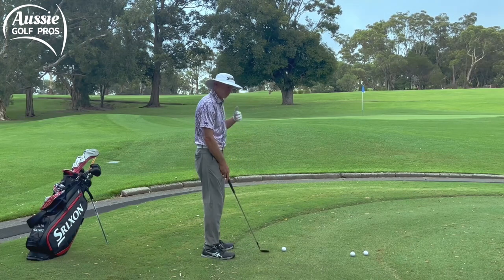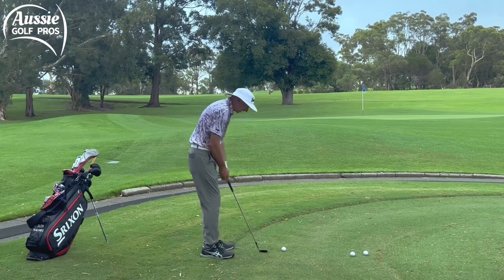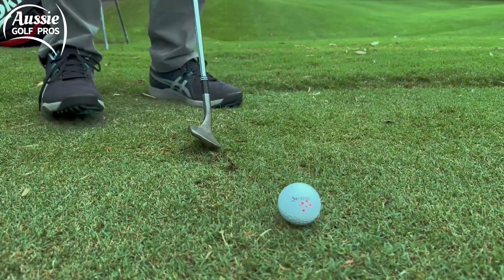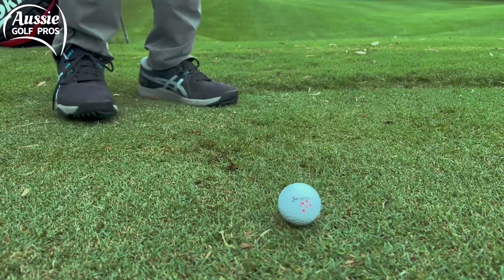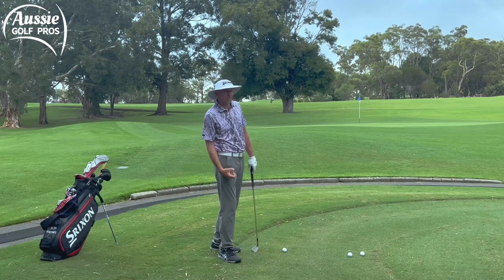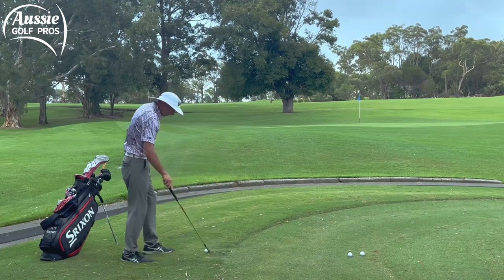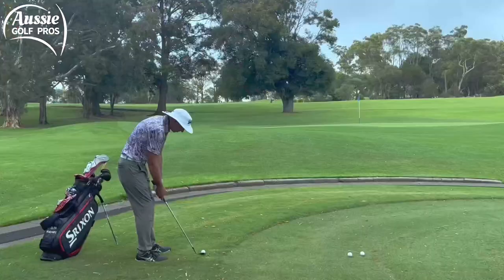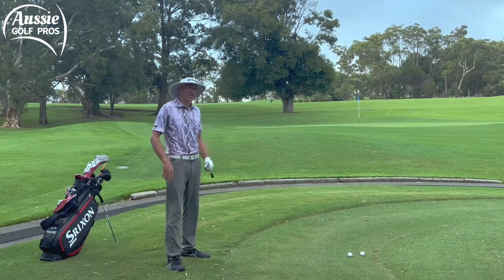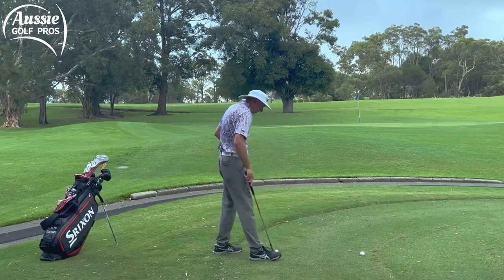I've got a sand wedge here. The sand wedge has a little more bounce than a lob wedge, but you can still hit lob wedge off this lie — we just need to be better at hitting the grass in the right spot. Put a line in the grass there; this is just a learned skill. Focus on clipping that grass in the right spot and you're going to get the result you're looking for. It's only when you try to do something extra that you'll hit the grass too early, too late, or not at all. Just commit to brushing the grass and you can play that shot from the tight lie.